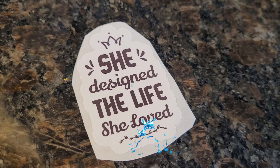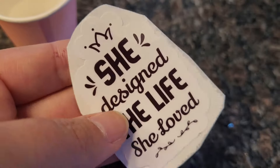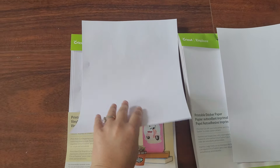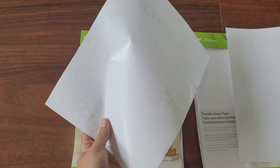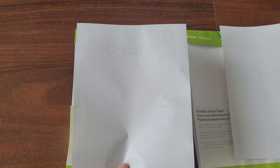You might be wondering: is printable vinyl waterproof? I just dumped some water on it and I'm getting no smudging. Now would be a good time to insert the paper into your printer so you don't forget later on. Insert the paper into your printer tray with the white side — the side you want the stickers printed on — facing down, so the Cricut logo on the back should be facing up.